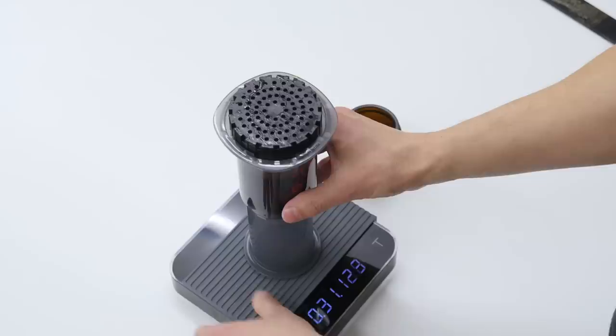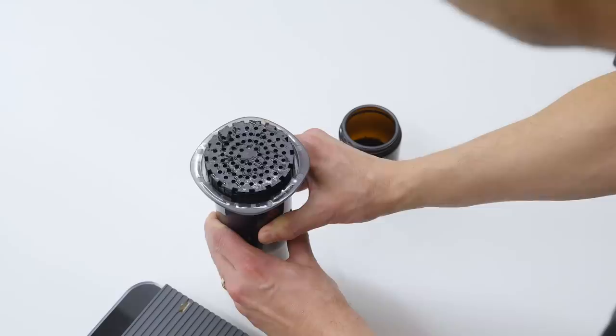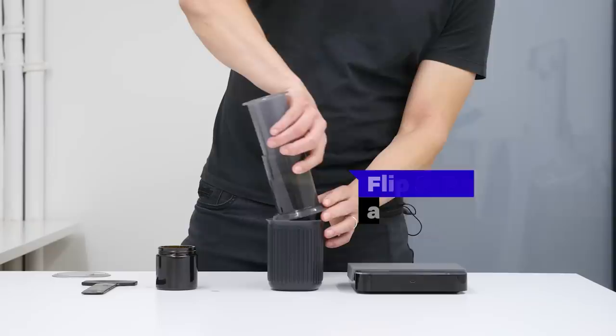Put the cup on with a rinsed paper filter and push out the excess air. At 40 seconds, flip the AeroPress onto a cup and press.